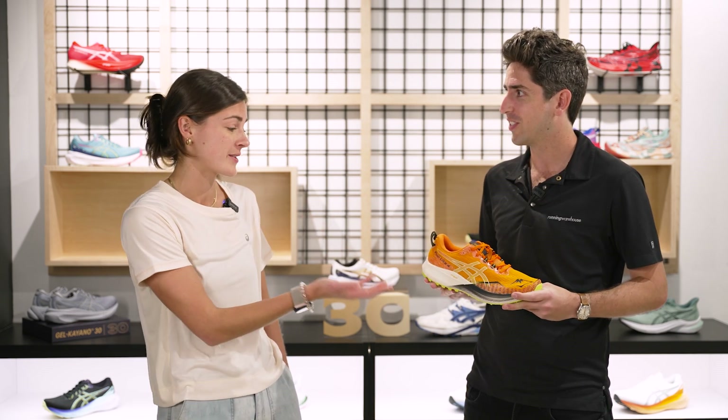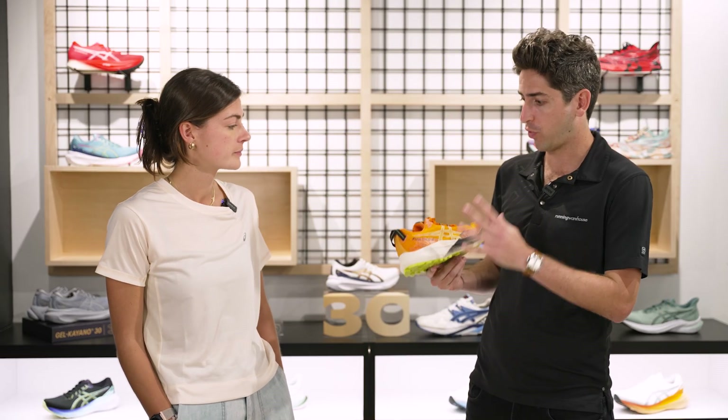The Fuji Light 4 is all about light, fast, and nimble — that's exactly the reason why a lot of our European trail runners choose this shoe for many of their races. It's light, it's fast, and it's really responsive underfoot. And as Connor mentioned, we've got a complete overhaul from top to bottom.